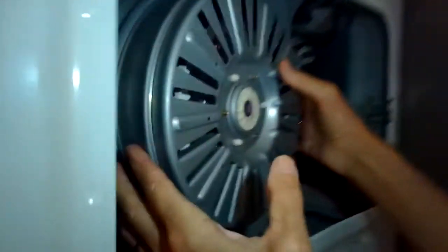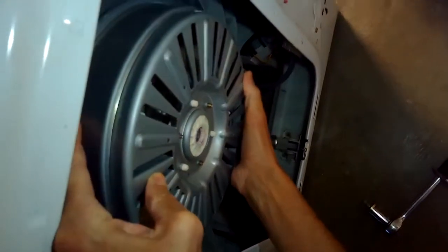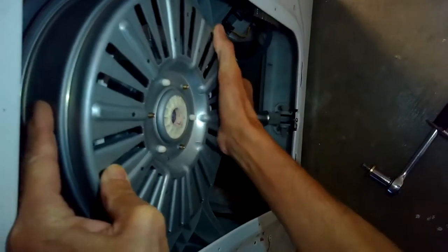Grab the rotor and pull it toward us. It should kind of wiggle off the splines.